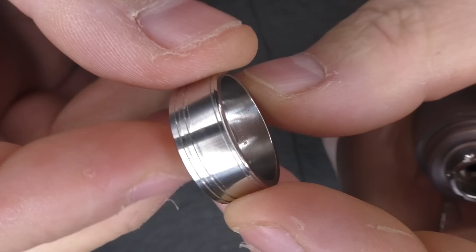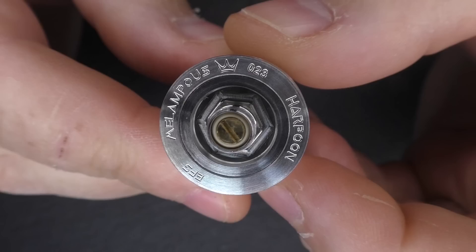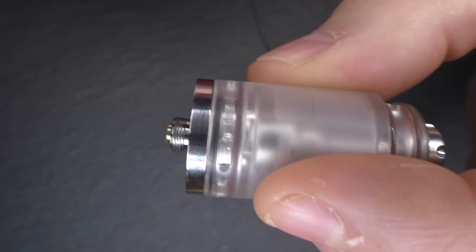The top cap is 304 stainless steel and it's really well finished — very pretty. Down on the base we have the name of the tank and what looks like a brass 510, possibly gold plated, but I think it's actually brass. Very pretty, though there isn't a lot to hold on to.